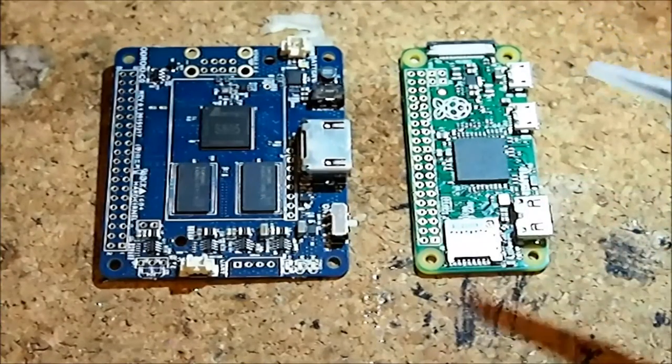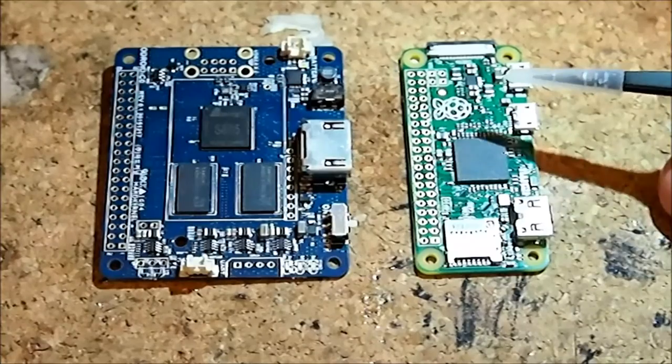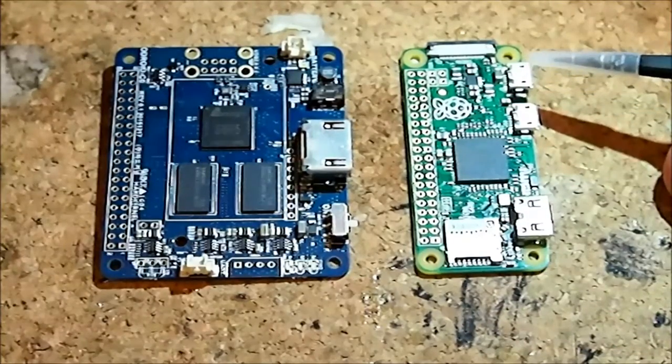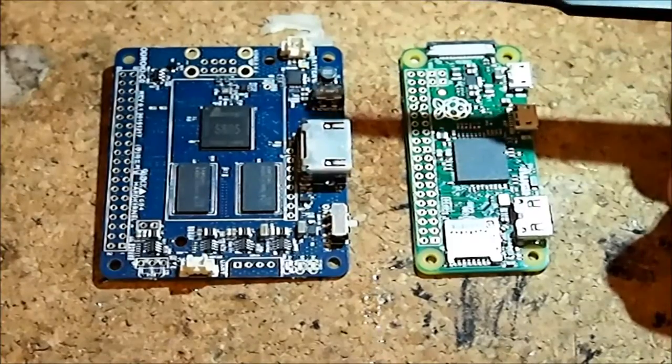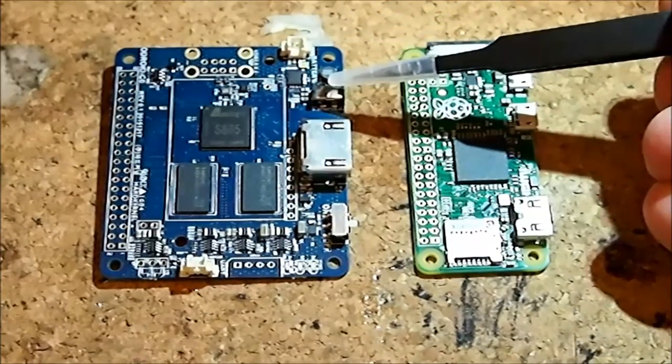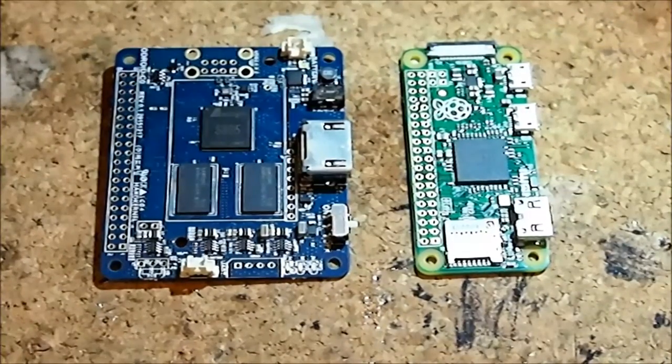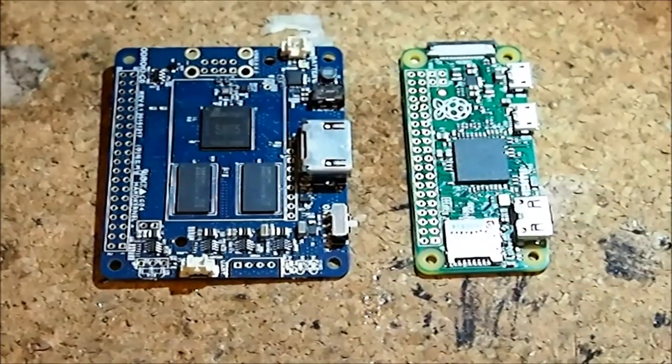As far as powering each of them, the Pi Zero is powered from a micro USB connector, whereas the C Zero is powered from a 2.5mm barrel connector. They both take 5 volts. The power supplies are different and you'll need one either way — it's an add-on that doesn't come with these boards.